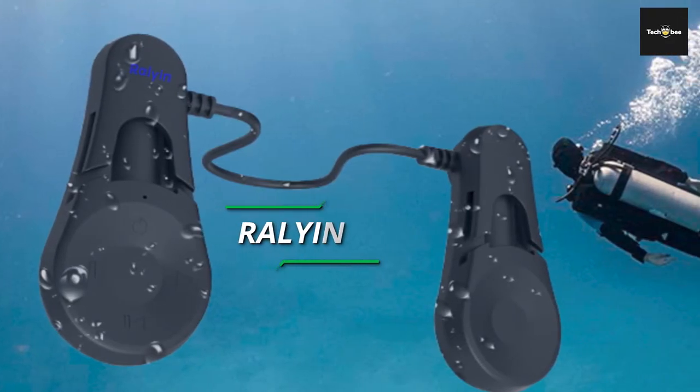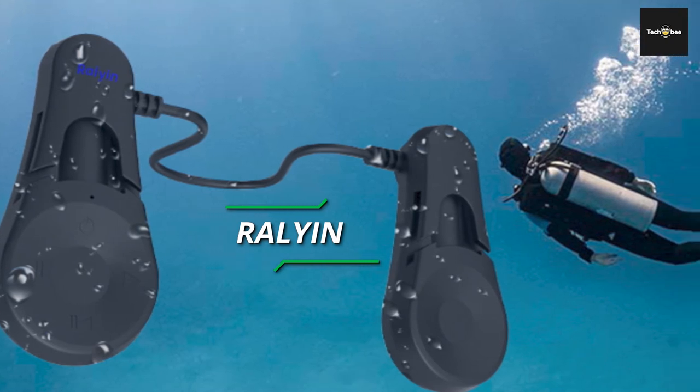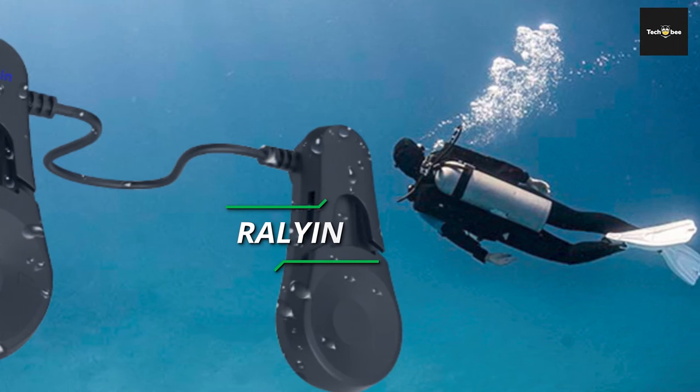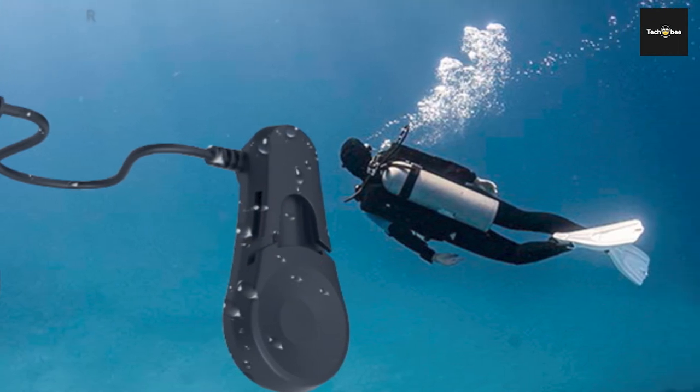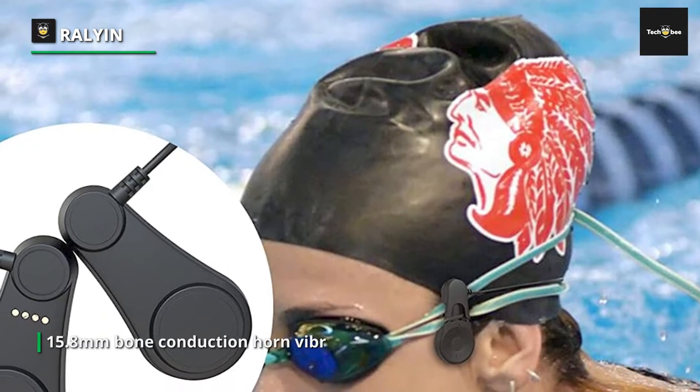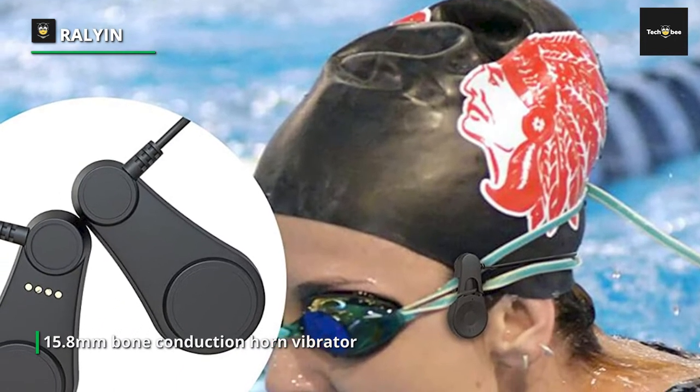The Rallyin S1 swimming headphones feature a professional 15.8mm bone conduction horn vibrator for crystal clear sound on and off the water. Dive into the water with better sound. Compared with traditional waterproof headphones, it is more suitable for swimming and diving.